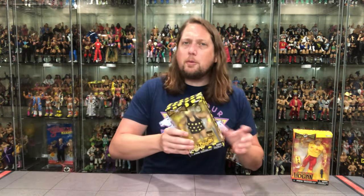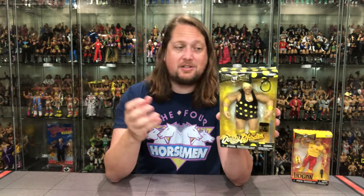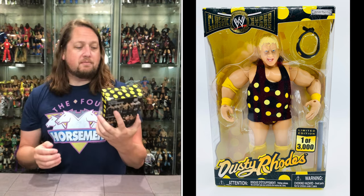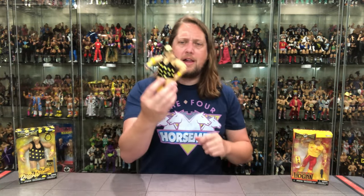Let's start with Dusty Rhodes. Very cool packaging — I'd prefer it in the Classic Superstars packaging, but it does look pretty cool. You've got that yellow background, Dusty with his headband and the Polka Dots in yellow, and the Polka Dot packaging itself. That is really cool. You do get the Classic Superstars logo, and on the back Pay-Per-View Series 11 and Deluxe Aggression Series 2 are shown.